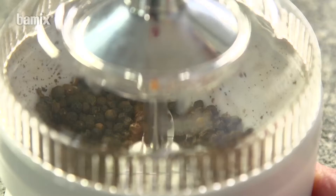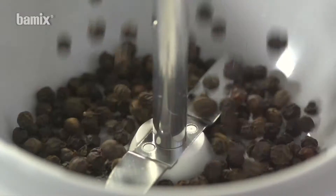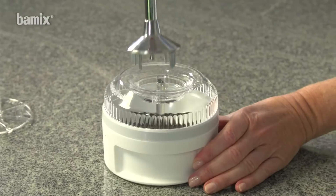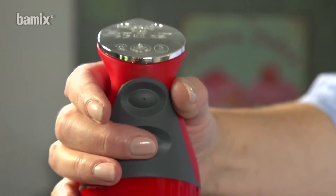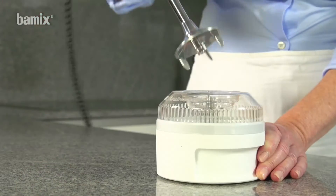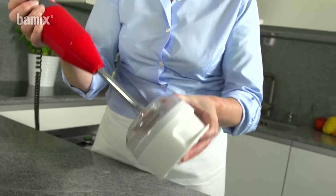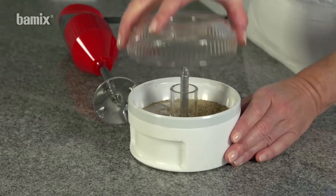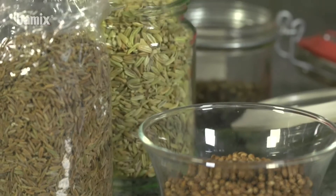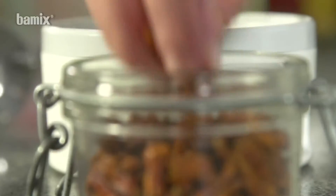The processor can be used to chop or grind dry food. In the case of small quantities of spices, grind briefly then insert the powder disk. Continue to grind while shaking gently until the desired degree of fineness has been achieved. For larger quantities of spice mixes, work without the powder disk.